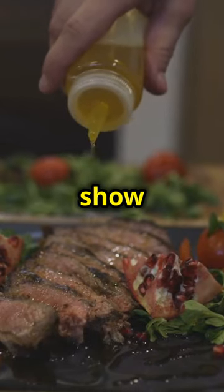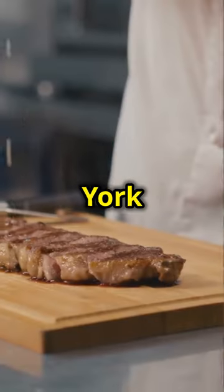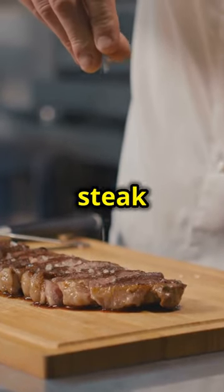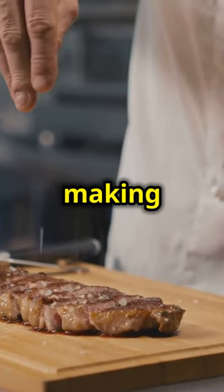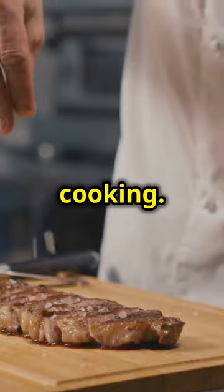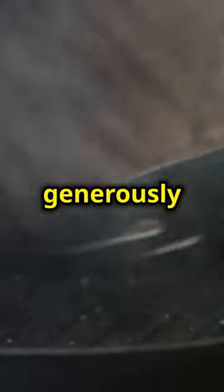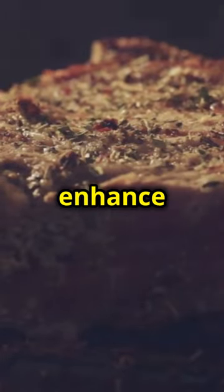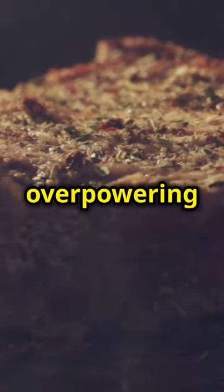Now let's move on to the star of the show — the steak. Take your New York strip steaks and cut them into bite-sized cubes. This cut is perfect because it's tender and flavourful, making it ideal for quick cooking. Season the steak cubes generously with salt, pepper, and garlic powder. These simple seasonings enhance the natural flavour of the steak without overpowering it.